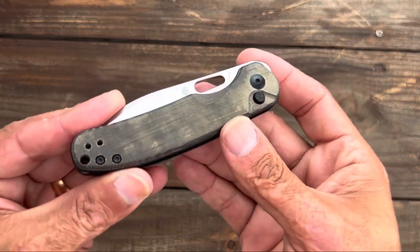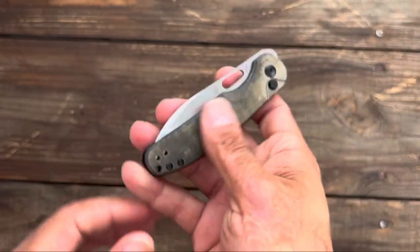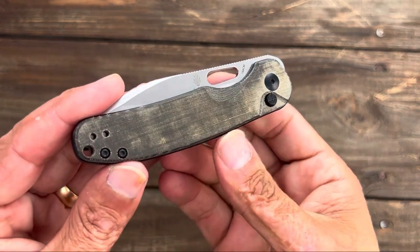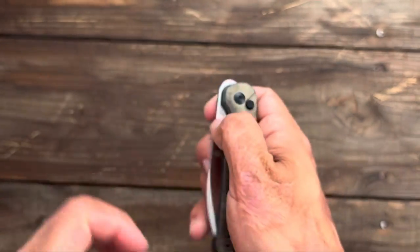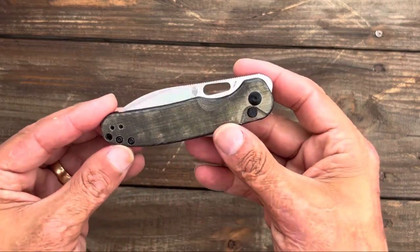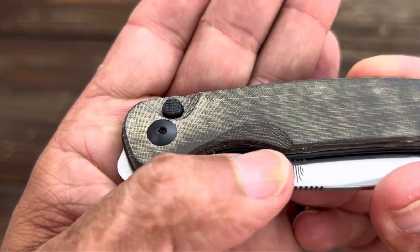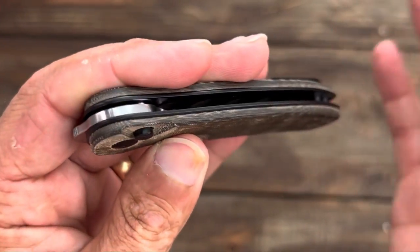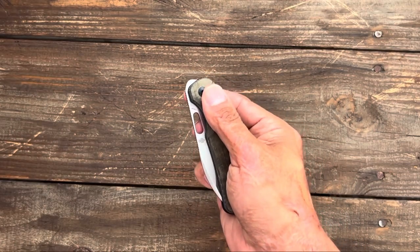Let's take a look at these scales. You have green linen micarta on this one with a nice fuzzy texture — nice and grippy and soft in the hand. I love linen micarta, at least the way it feels. It will darken over time; you can see the darkened spots, it was a lot lighter when I first got it. You have a nice cutout area to easily access the thumb hole. Definitely a fidgety knife. You have all blacked-out hardware and a blacked-out button. I like that texture on the button — it's kind of like a meat tenderizer, gives you some extra grip, and it is recessed so you're not going to disengage it accidentally.